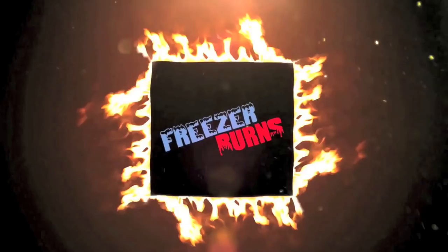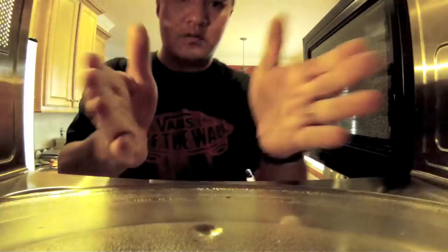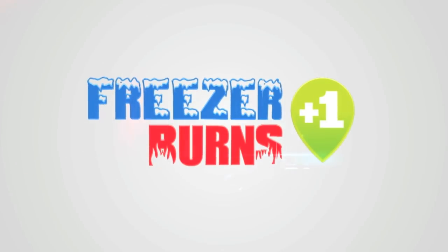Today I'm going to show you how to turn any cheap frozen pizza into an infinitely better one using just one ingredient. This is Freezer Burns Plus One. I've reviewed over 500 frozen meals and now I'm on a mission to make them better. One good frozen meal plus one fresh ingredient equals one great meal.